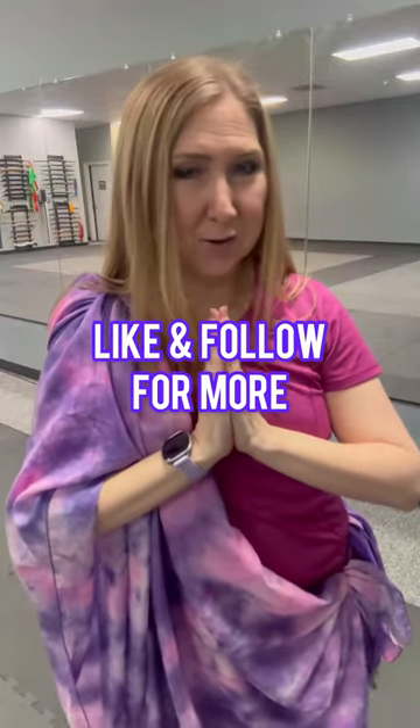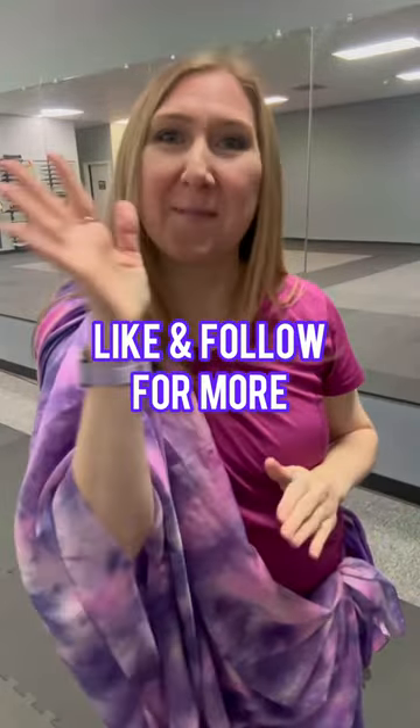We're going to be slowly taking the veil off and doing lots of cool tricks with it in the choreography. So much fun, maybe I can show you some of that along the way. Have an awesome day!